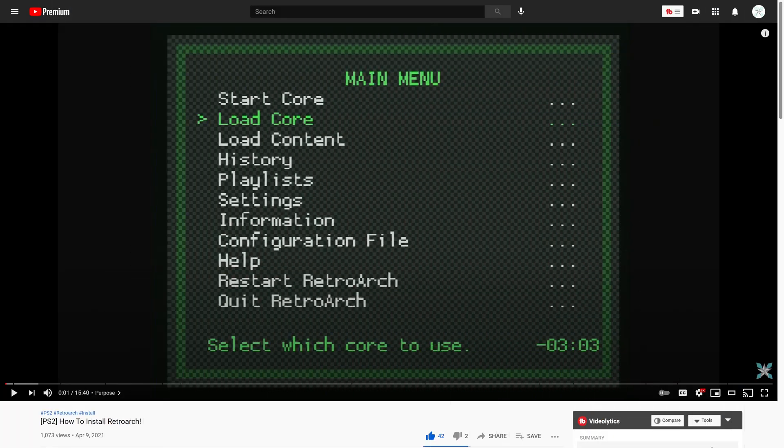The first step to getting Intellivision games up and running on your PS2 version of RetroArch is to install the PS2 version of RetroArch to a USB thumb drive and get it up and running on your PS2. I have a video on how to do that — that was the first video of the PS2 series, so be sure to check that out first. Also make sure you run RetroArch at least once before continuing, as a couple of folders need to be made.